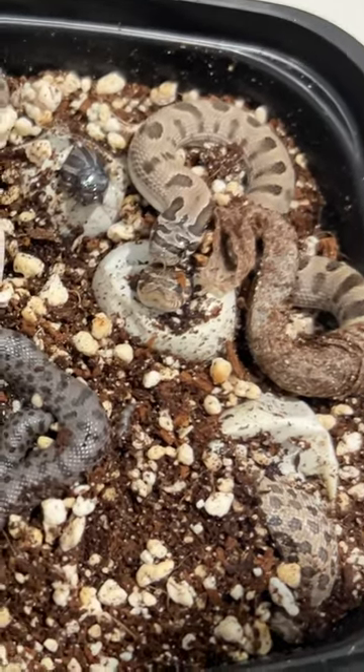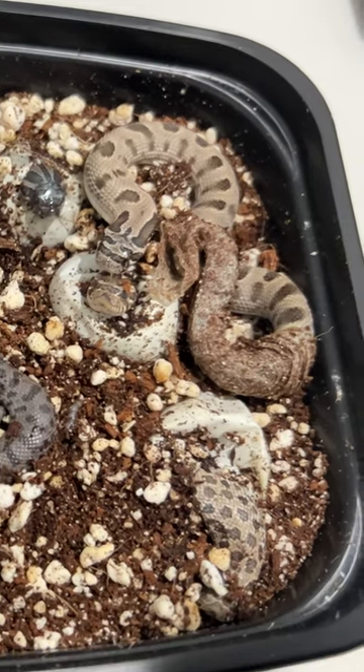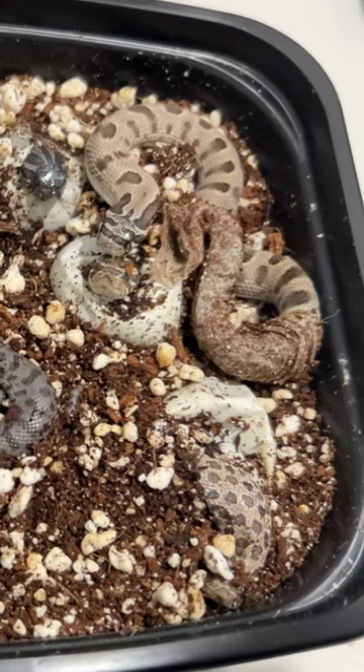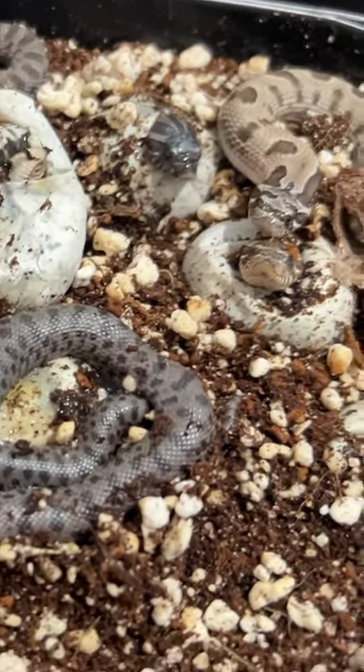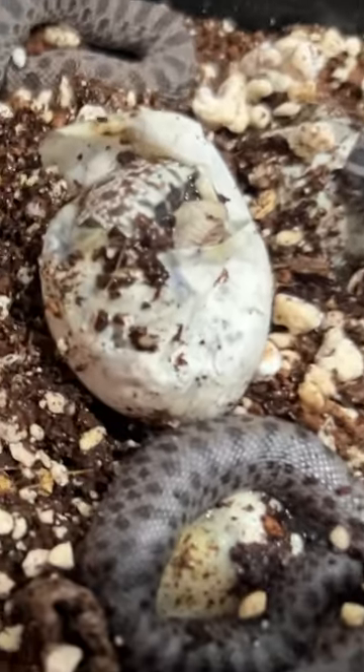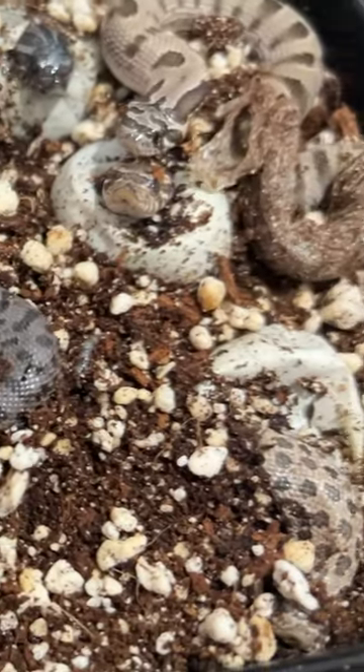Our sable babies are finally hatching out of the egg. Here you can see that little baby poking his head out — they do this for a day or two and then fully come out the egg, like the one sitting on top of it. After they come out the egg, it takes about another day or two for them to shed out, and then they're ready to be separated and get fed.